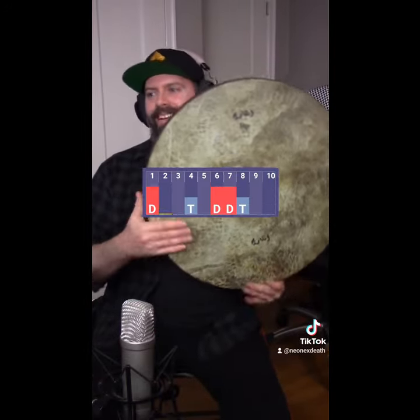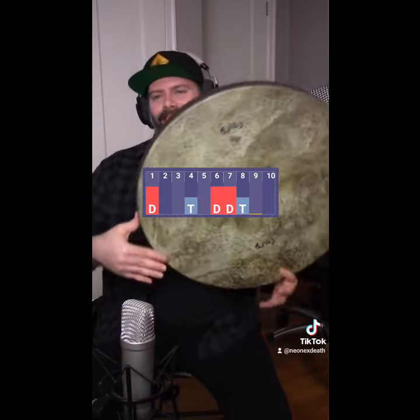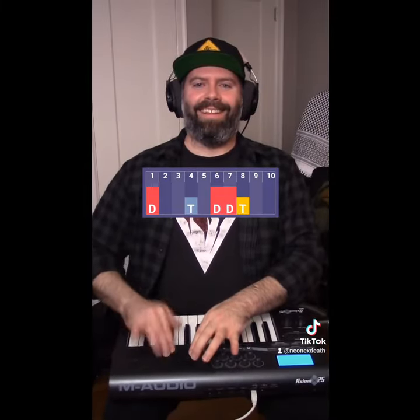Dum tekkah, takataka. Dum tekkah, takataka. Dum tekkah. We'll be right back.